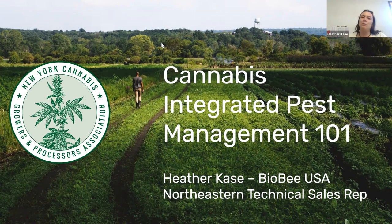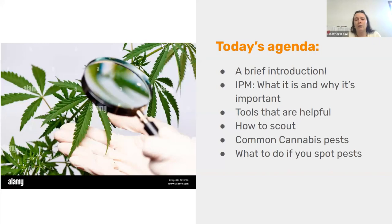Welcome to the Cannabis Integrated Pest Management 101 Seminar. I'm very thankful to be here. My name is Heather Case — with a K — and I am a technical sales representative for BioB USA, which is a beneficial insect provider. Today we're going to cover: a brief introduction, what IPM is and why it's important, tools that are helpful, how to scout, common pests that you might see, and what to do if you spot a pest.